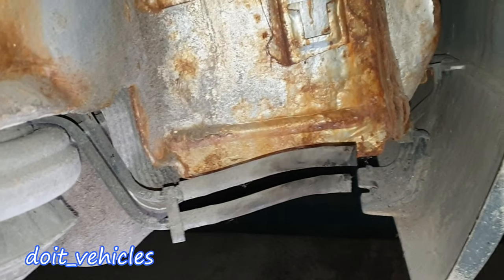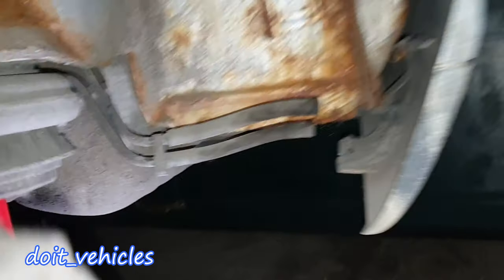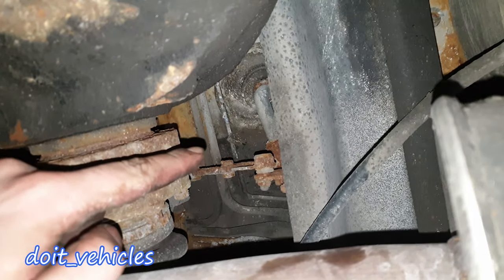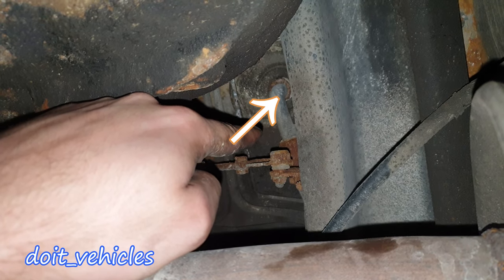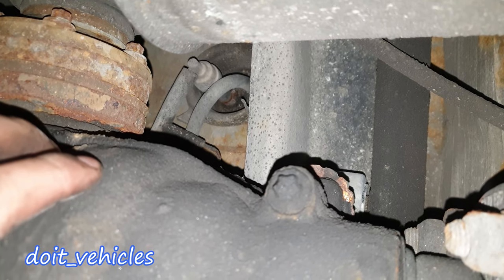Now we know that on the canister this smaller nozzle should deliver the gasoline vapors. Let's see where that second hose connects — we need to go under the car. Right next to the differential on the driver side, on the left side, we've got the hose which connects to the fuel tank for the fuel delivery.